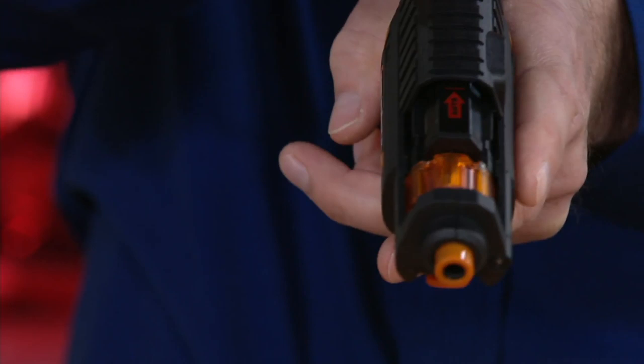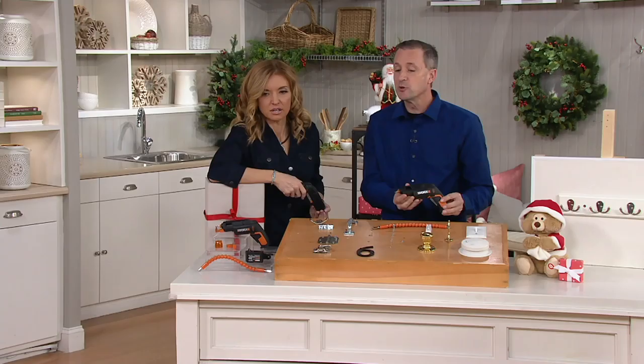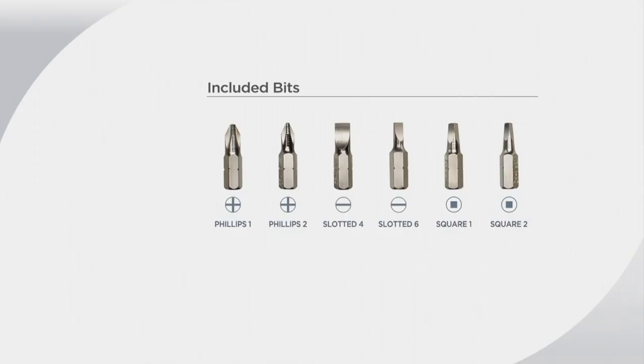Each time you pull the slide back, when you see the full arrow, it's rotated to the next bit. If you got the wrong one, you just keep going until you get the right one. That's what makes it so handy going job to job around the house — no more going back to the junk drawer. There are two Phillips, two slotted, and two square bits, both in large and small, so you don't have to worry if you don't know what screw you need.